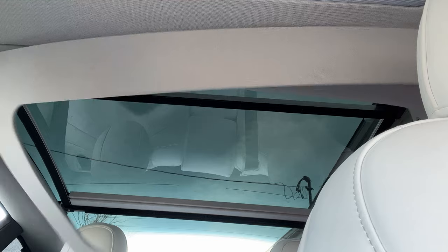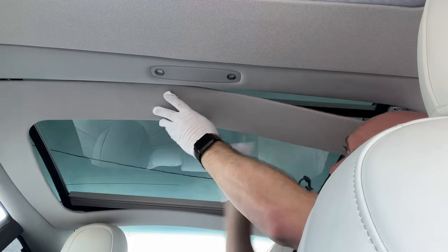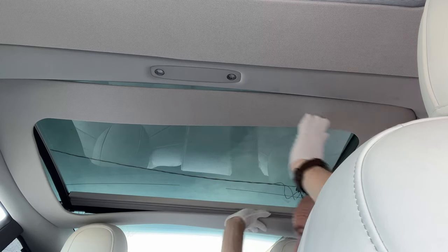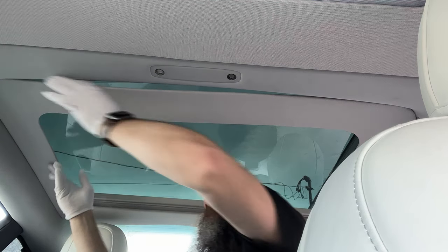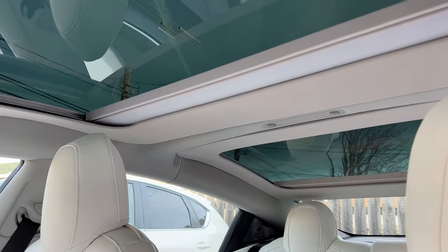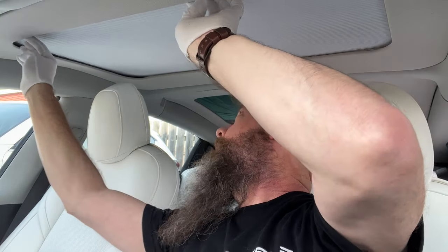We're going to do the same for the back. That's what the finished product looks like after it's installed. Now let me show you how this thing works. When you want sunlight, you've got sunlight, but if it's too sunny and you want some shade, all you have to do is manually close it — just grab it by the little handles and pull it forward. Instant shade. The same goes for your rear passengers: just pull and slide it up.